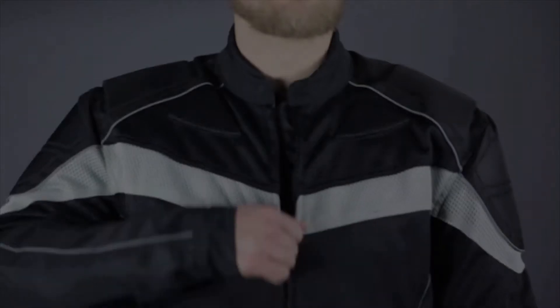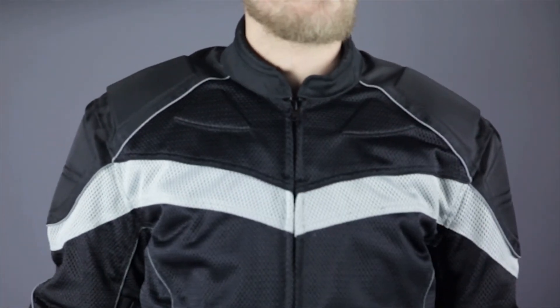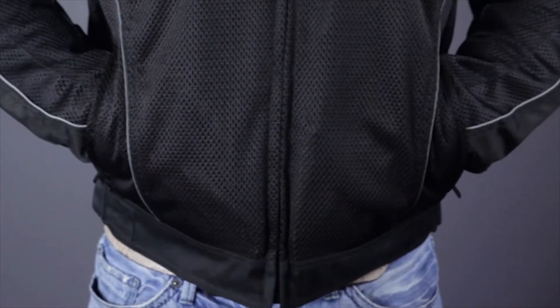The main closure features a YKK nylon zipper with a metal pull tab, and the collar has a ridge of heavy duty padding to eliminate any irritation. The hand warmer pockets at the waist feature zippered closures to help you keep track of your items.